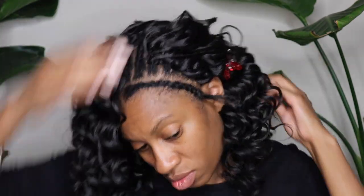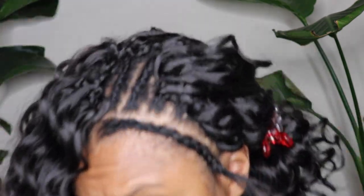The three cornrows in the front give you options for free parting. So you can do a middle part, a side part, or a deep side part with these three braids at the top.